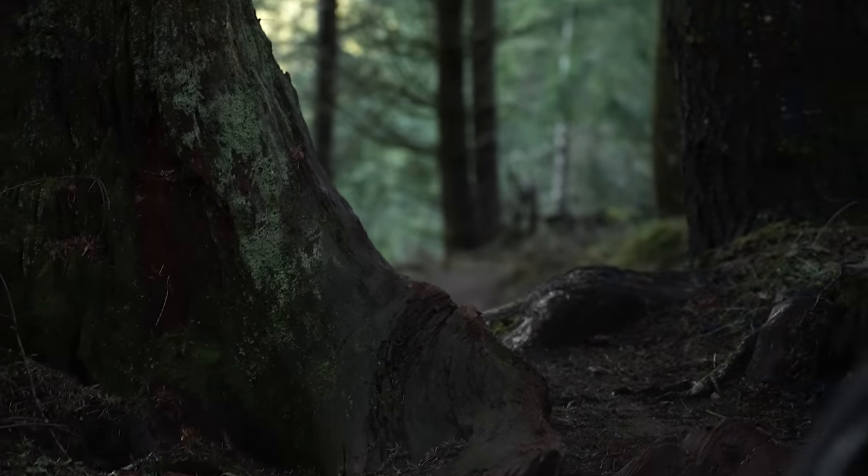This includes DW Link, VPP, or even Niner's system. Overall, I think mountain bikers get way too caught up in suspension designs — the bike's geometry will always matter more, especially on a short-travel bike like this. And Canyon hit the geometry nail really well on this bike. Kudos to whoever is swinging that hammer.